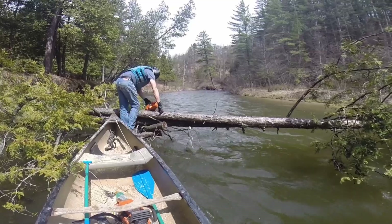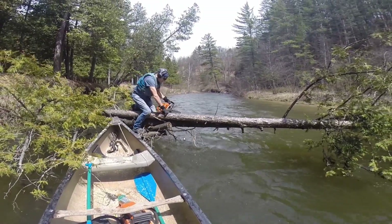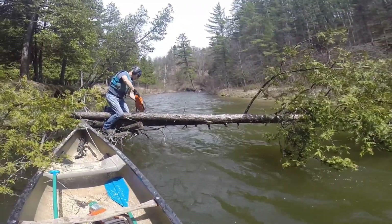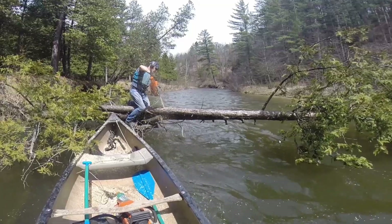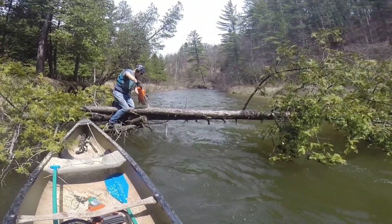Here we have a red pine and a cedar tree that have both fallen in together, and the plan is to do what we call a hinge cut, where we leave part of the tree — we don't cut all the way through — we cut part of the way so that the tree will fall into the river and then swing into the bank as if it went on a hinge. This time it actually works out perfectly; this is a good plan.